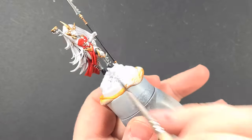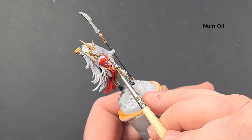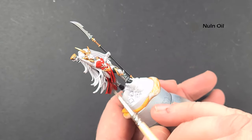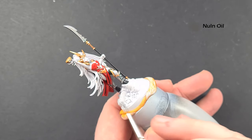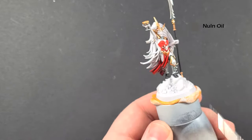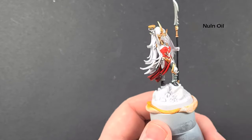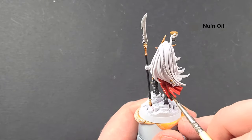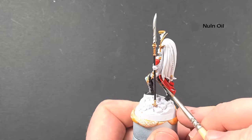With that red done, we'll shade it with some Nuln Oil. Standard Nuln Oil caveat applies: don't throw it on. You've got some lovely creases to get it into here, so make sure you do that — but don't let it pool too much and beware gravity, because as soon as you switch it upright all the Nuln Oil is going to come flying down to the bottom. Take your time going around bits that you've finished in different colours, and then we'll come back once it's dry and start to highlight the red.